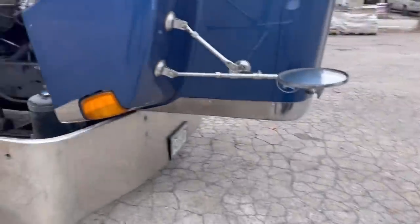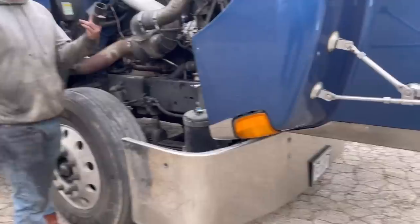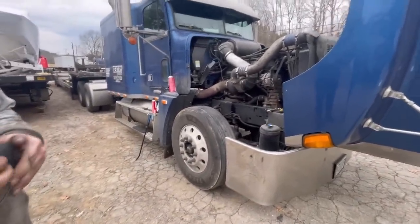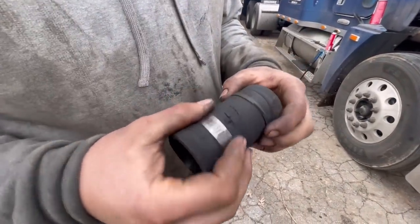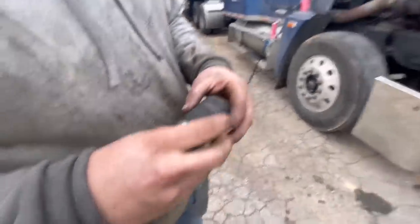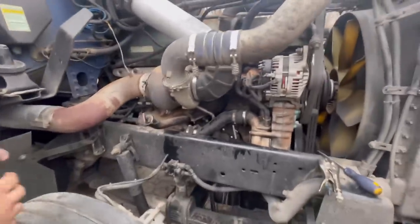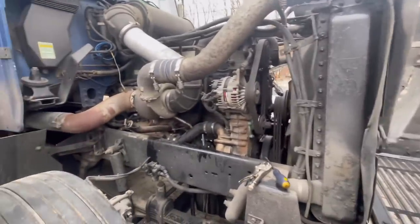Anytime a truck comes in, we always do a preventative maintenance inspection before the drivers do their pre-trip, because we have mechanics here for that reason. On this FLD, we came in and found a pretty bad chafed wire and tube with a bad rubber band on it. We're going to change the rubber band. The alternator was also loose — just small things on an engine you're supposed to check. We find them and fix them so they don't break down out west.